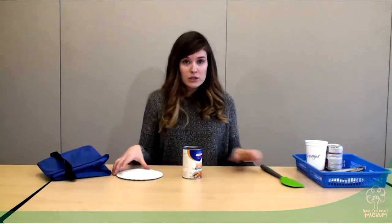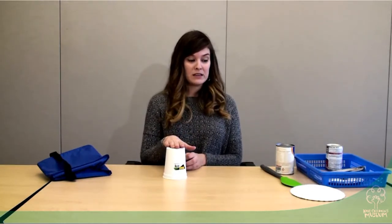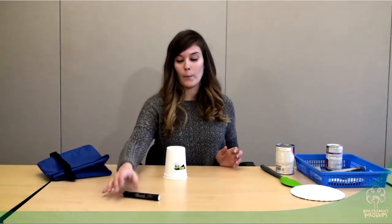If you have older children, a fun way to really add a challenge is to start with a smaller base. So I can start with the cup and have to build on top of the cup as I continue. I might try some different things, like maybe this marker — and it rolls off.